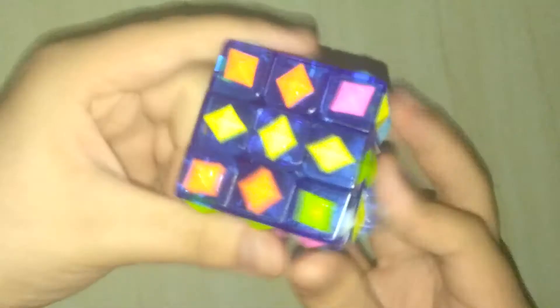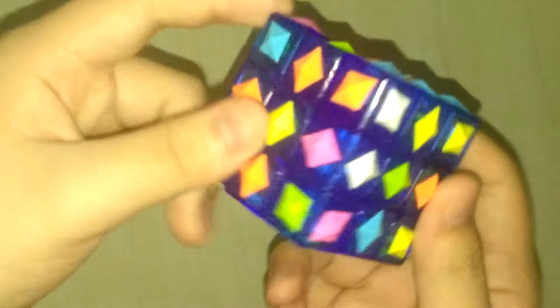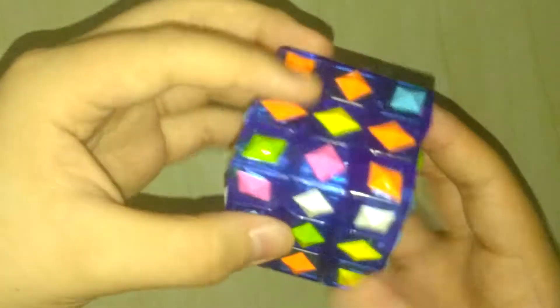So let's just scramble it. Just so you know, I'm not even looking at the cube right now, I'm just scrambling it. Just so you can see it's scrambled everywhere. I'll scramble a little more — okay, I guess that's enough. This is scrambled enough, so let's try to solve it.